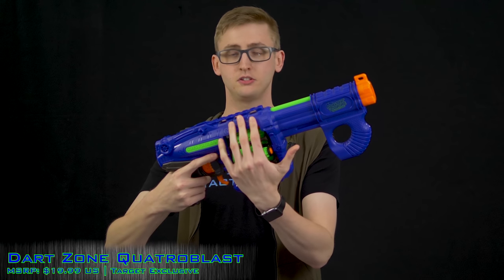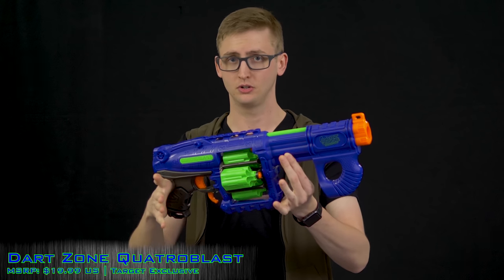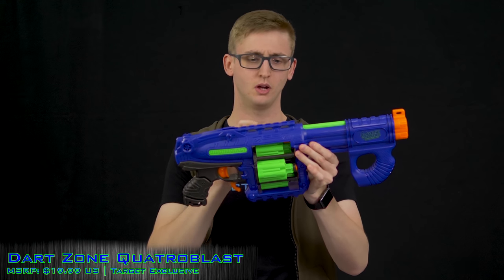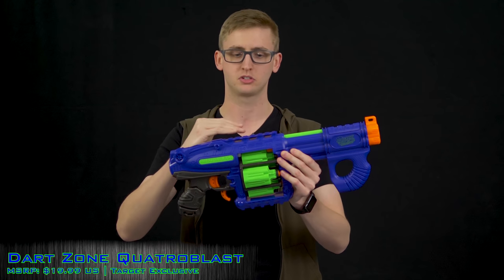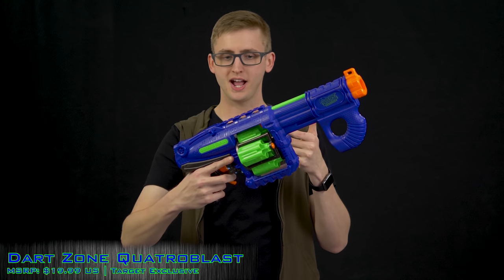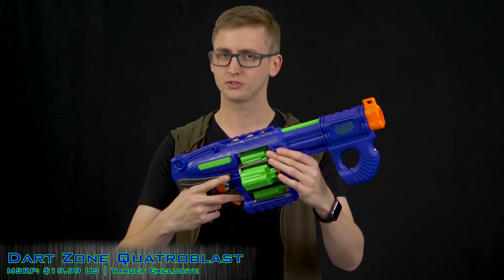It has four cylinders that hold six rounds each, for a 24-round total capacity, firing from one cylinder at a time. After depleting a cylinder, you hit the lower trigger to rotate them. I've had reliability issues with this rotation mechanism — I've had to tap it repeatedly to get it to rotate smoothly. Once the cylinder locks into place it fires really well, but switching to the next cylinder sometimes just dislodges off its track.